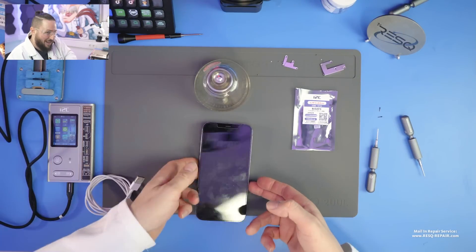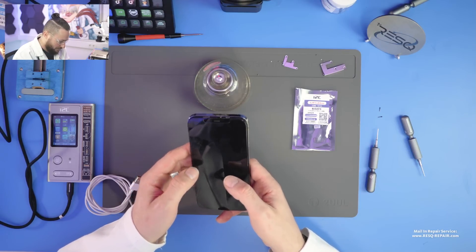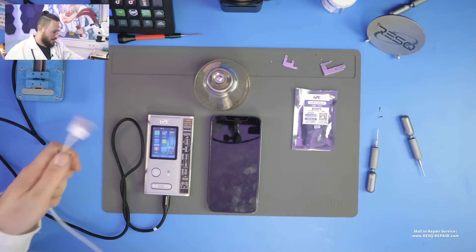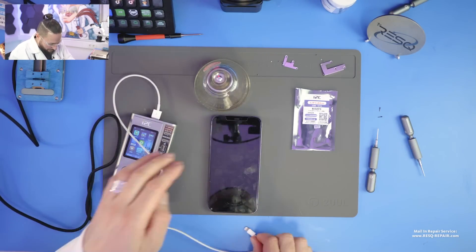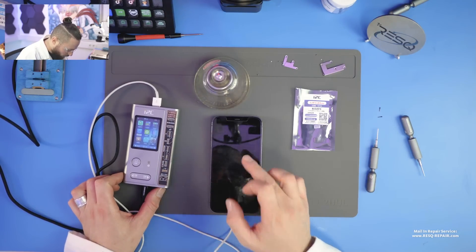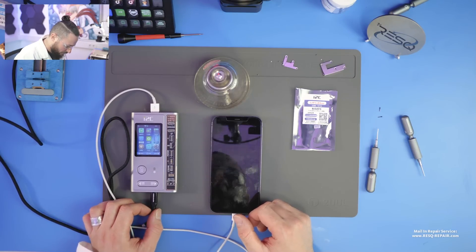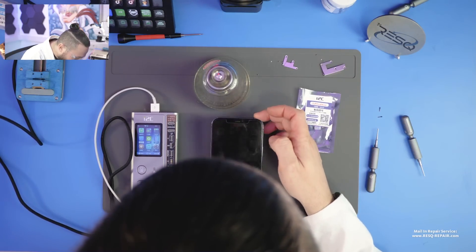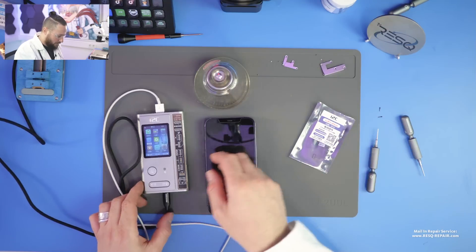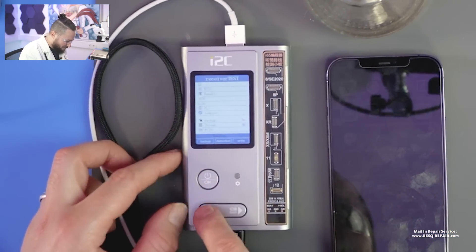What we need to do now is unlock the screen. It's hard to see because we have almost no brightness, so I just enter the code. Then we need our i2C6S programmer — we connect the device and we need to trust it. With this device I already trusted it to the programmer before, so we wait until we can see a charging symbol. And we can see it, so now we just go to receiver.